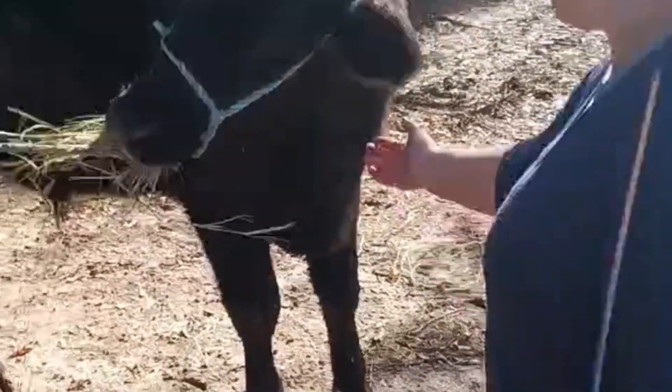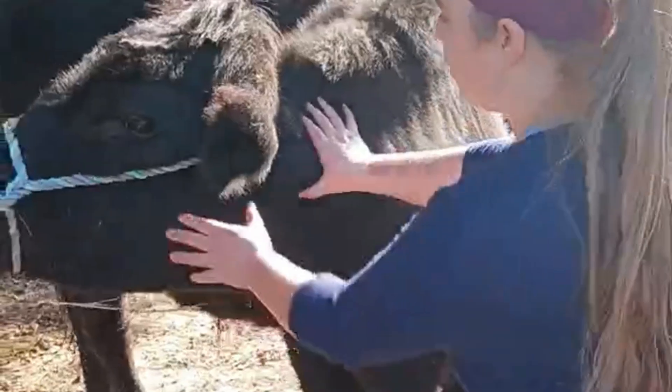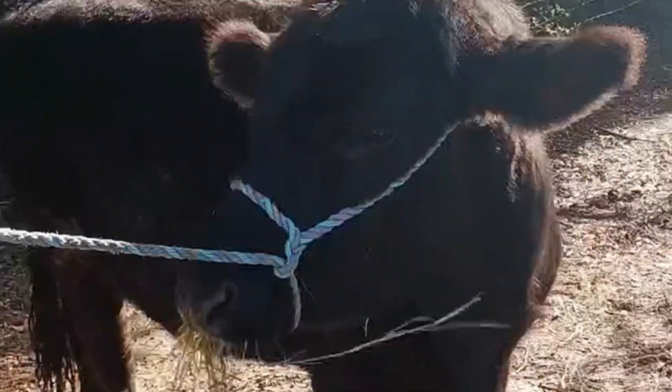When we took him to the butcher, his hanging weight was around 600 pounds. That would mean his live weight — which is what we estimated — would be between 1,000 and 1,100 pounds. So our estimate from measuring him was pretty close.